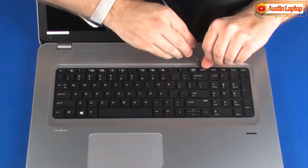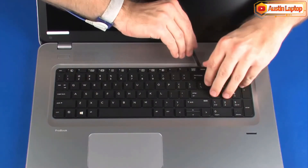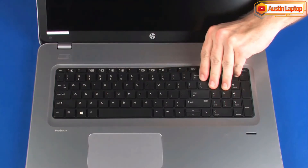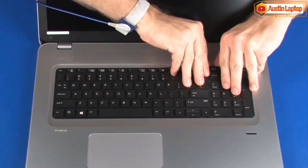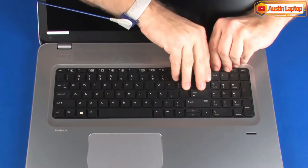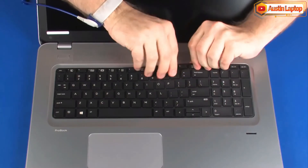Lift the rear edge of the keyboard and rotate the keyboard toward the front of the notebook until you have access to the keyboard and keyboard backlight ribbon cables and ZIF connectors. Take care not to scratch the top cover.